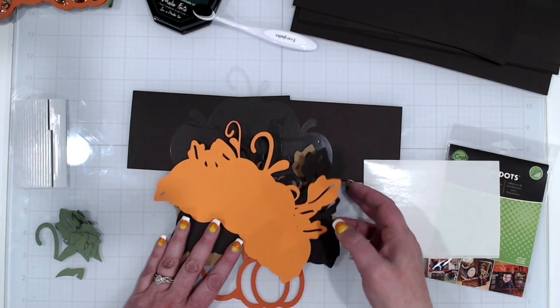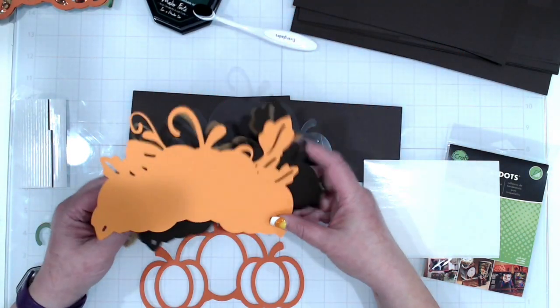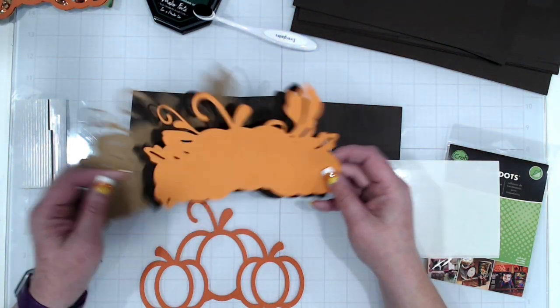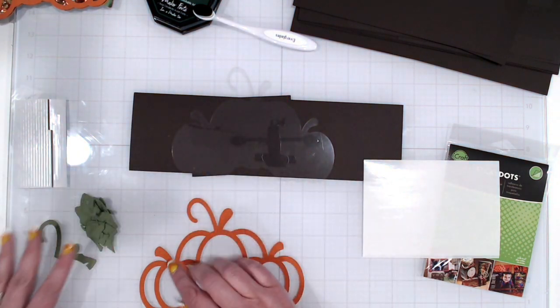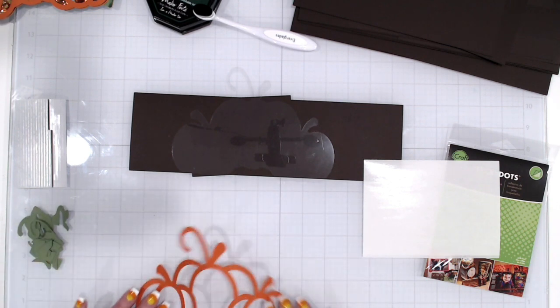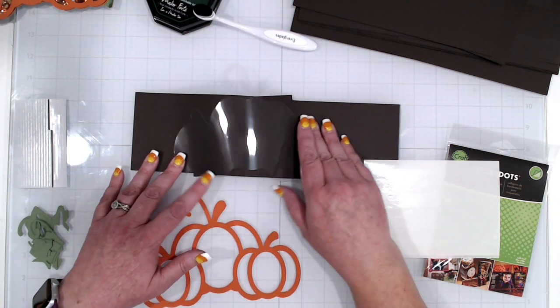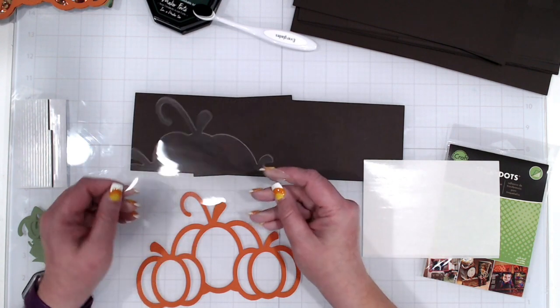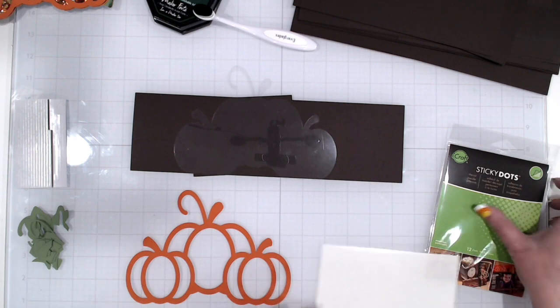For the shaker you're going to have one piece of lightweight chipboard, one piece of brown, one orange — those go on either side of the lightweight chipboard. You'll also have a little stack of greenery pieces, your main shaker piece, and your acetate.